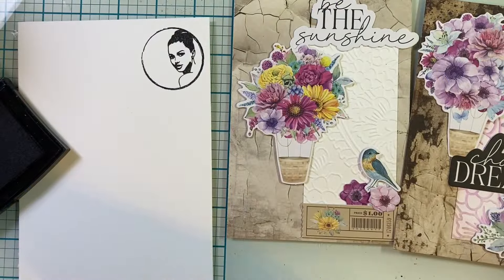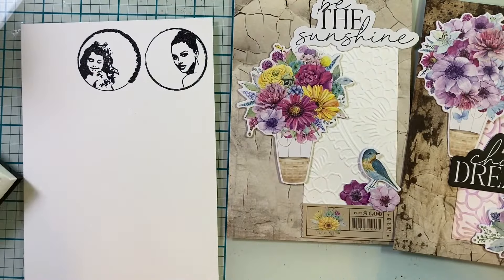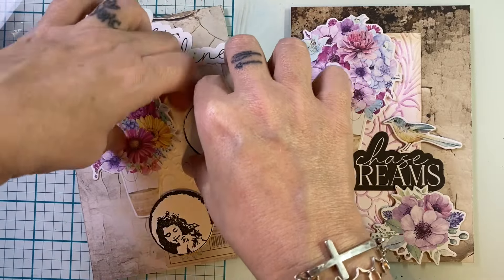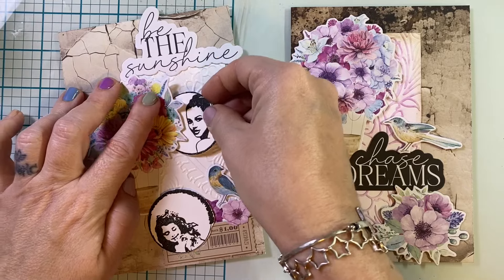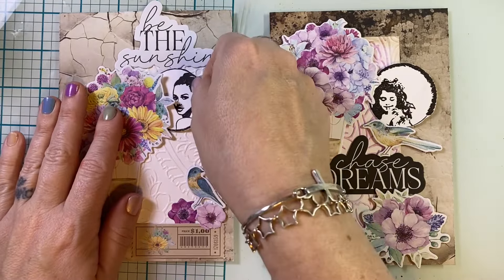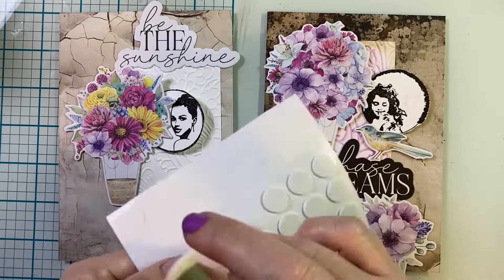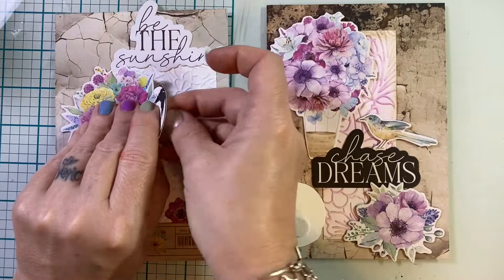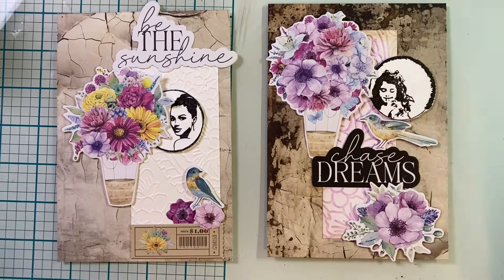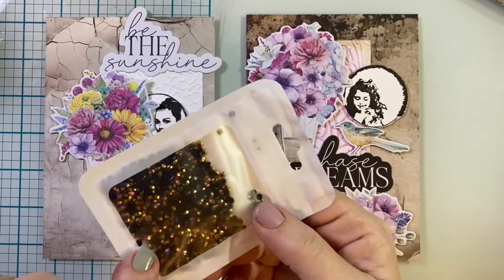Now I'm going to bring in some stamps because I do love stamping — these are the Dina Wakeley Pocket Circles stamp set. I'm going to peel back that foam dot — once they stick, they really are stuck — and I pop these girls on here. For some of you, this may be too much or not your style. You may have loved the cards before I put the girls on them, but for me, the girls made these cards. This little girl looking down at the bird, just kind of floating up chasing her dreams, and then the other lady — just a classic beauty. I feel like they really made these cards unique.